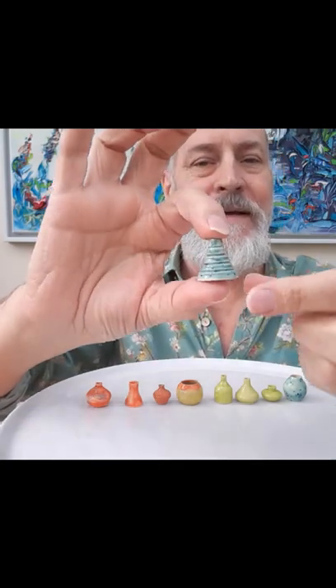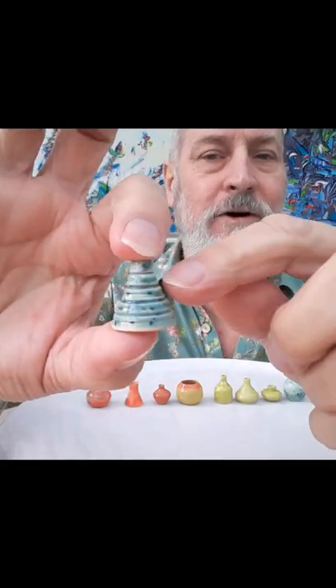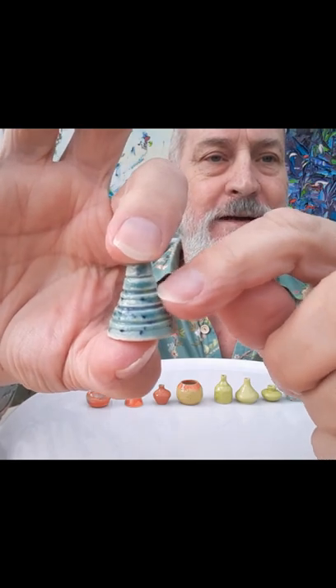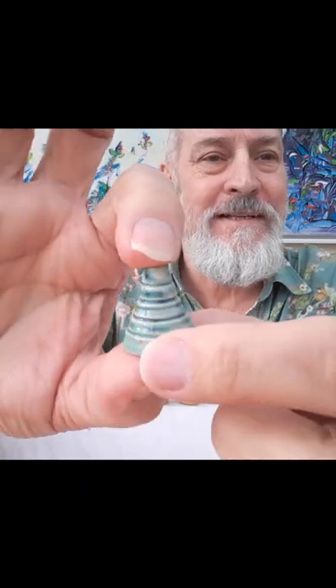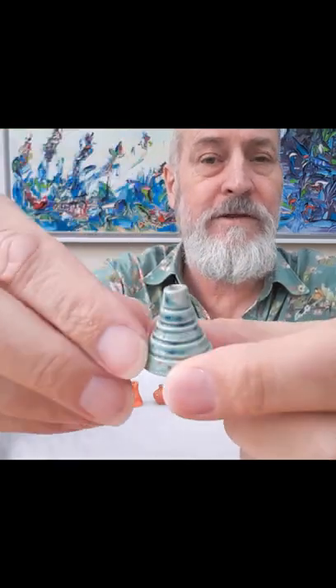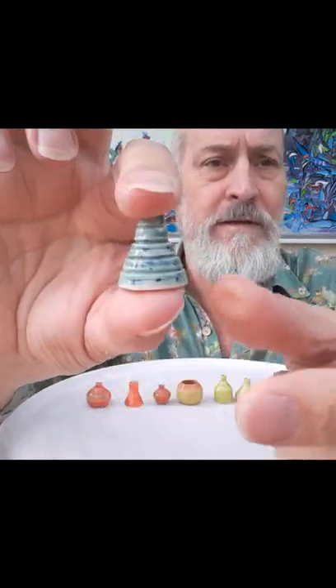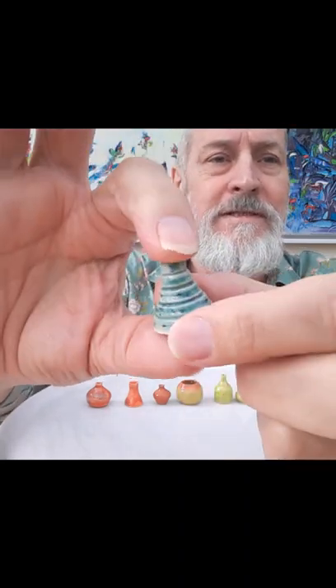The last one is a completely different shape again. I decided to groove ridges into this one so that when you put the glaze on it collects in the ridges and comes out lighter on the very edges — which glaze would naturally do — so it just gives it more and more texture. Now, you can put flowers in all of them. They're all hollow, as real pots would be — not just decorative on the outside. They're usable flower pots.